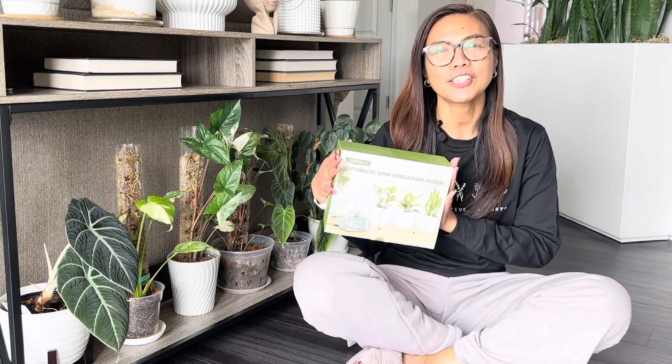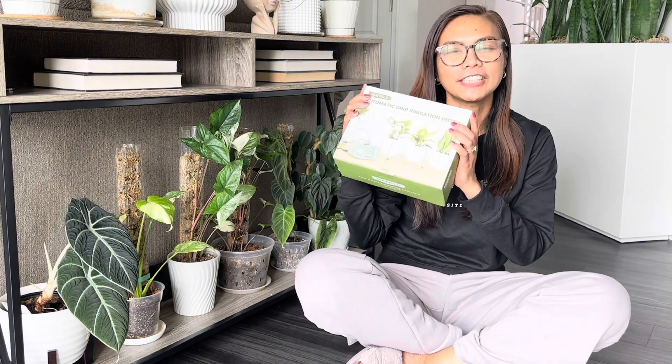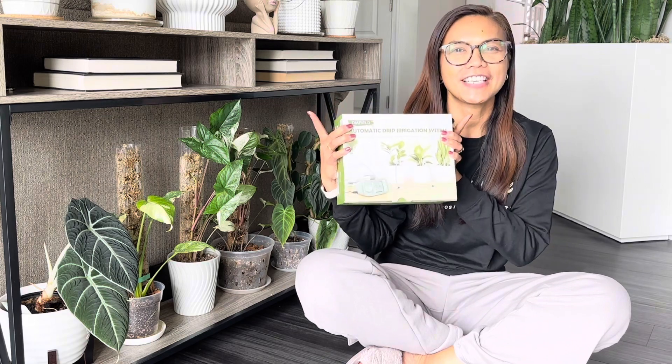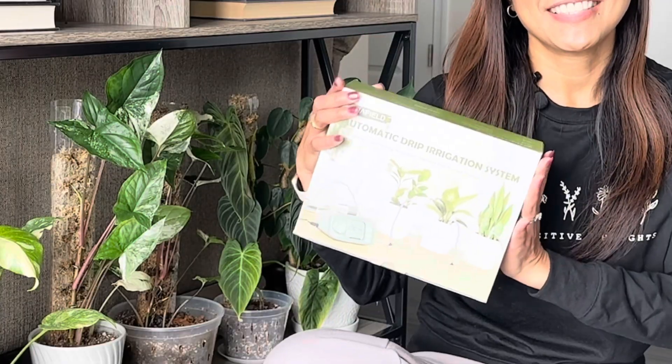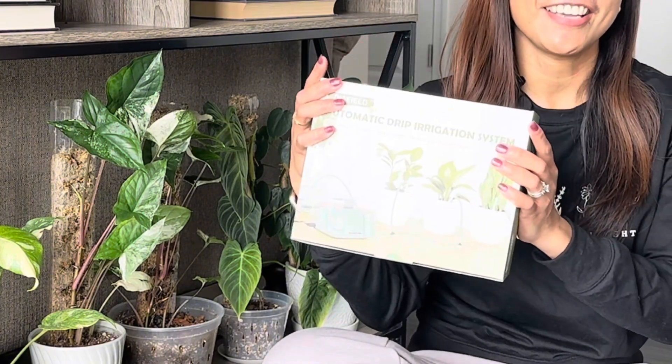Welcome to another episode of Plant Paradise. Today, we are diving into the world of hassle-free plant care with this dia-filled automatic indoor watering system. Let's unbox this plant nanny-inspired system and see what's inside.